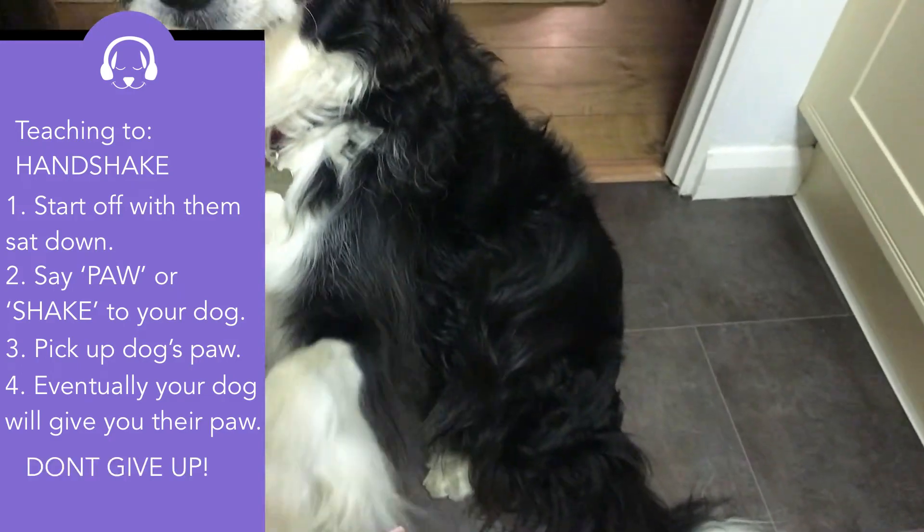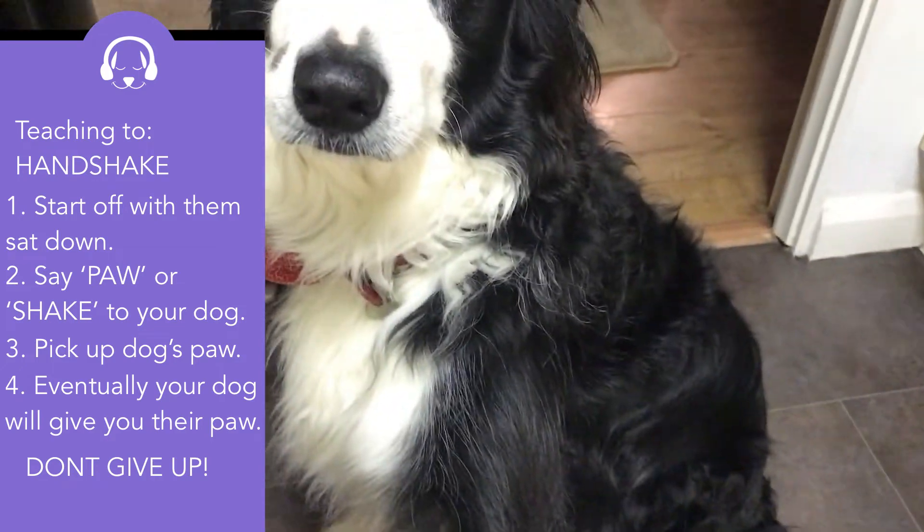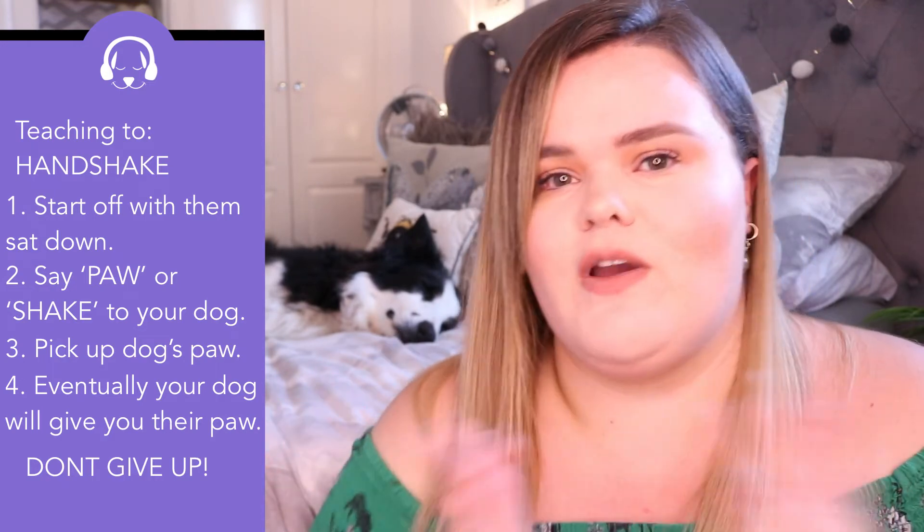Every single dog is different — some dogs might get it in five or six times, others might need ten or twenty repetitions. Do give your dog rests as well; you don't want to be overworking them and getting them confused. Stick to one trick and don't move onto different ones halfway through.